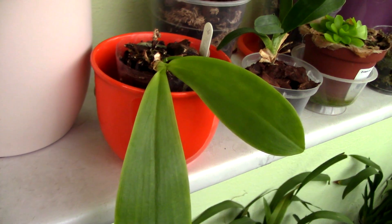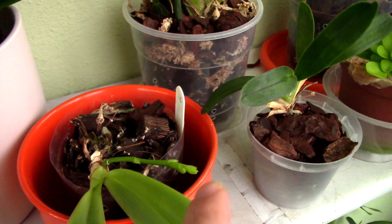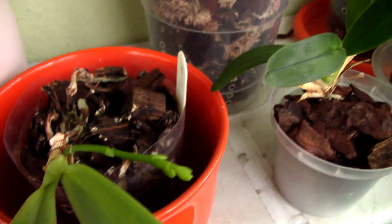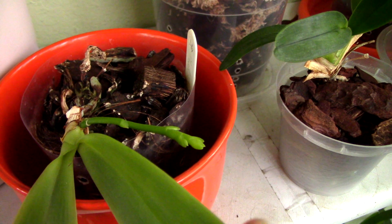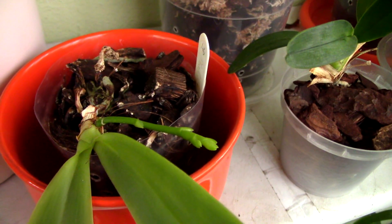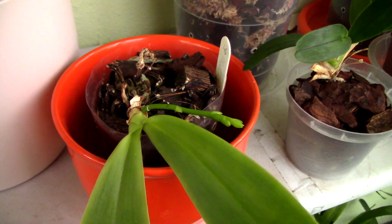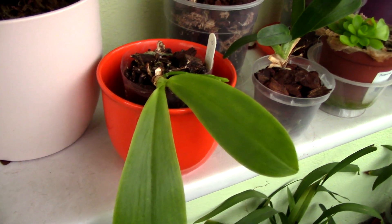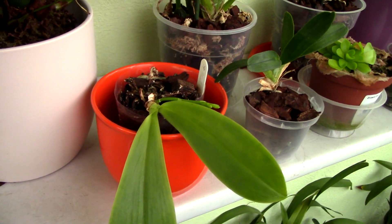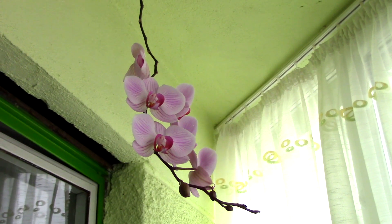There are some Phalaenopsis orchid species which produce sequential blooms — I'll mention the bellina, the violacea, and the tetraspis orchid, which I have here. This flower spike can produce blooms over and over again for multiple seasons, so it's not a good idea to cut it. If the flower spike actually dries up you can cut it toward the base, but if the flower spike is still green and just has no flowers, do not cut it — you might have the nice surprise of another set of blooms from the same spike next season. The orchid will also produce multiple flower spikes, so in time you can have quite a great show.